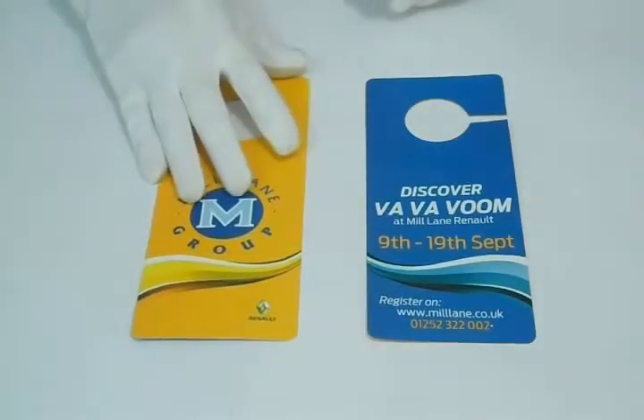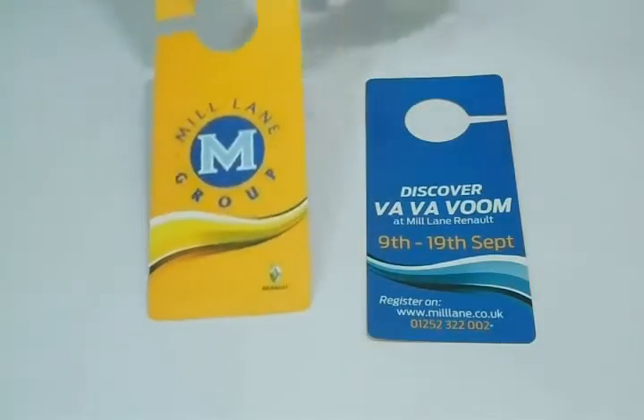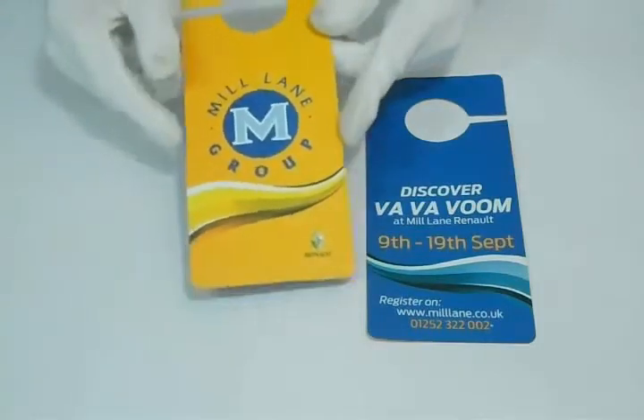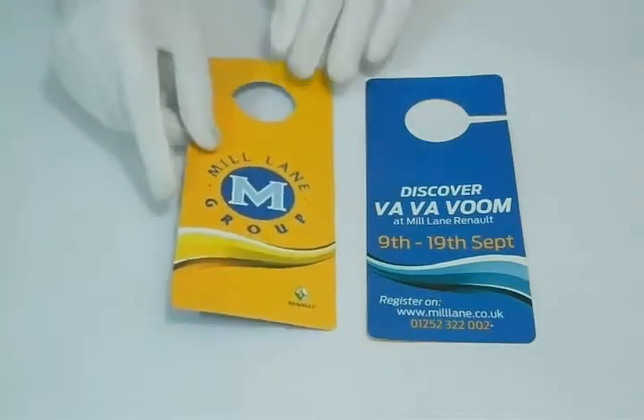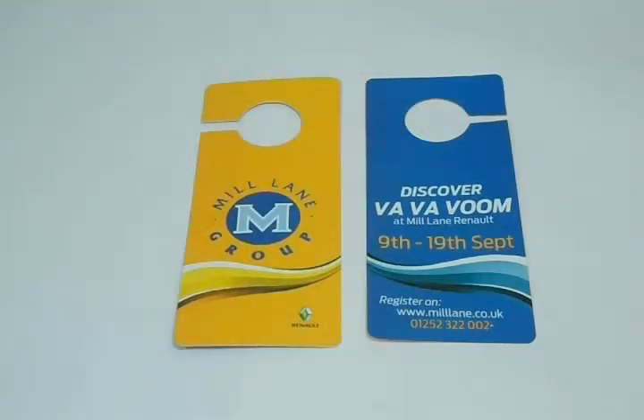The standard material we use for printing is 310 gsm, 100 lb, or 12 pt card. You can have it in any shape and size according to your requirement — like square, rounded corner, rectangular, or any shape.